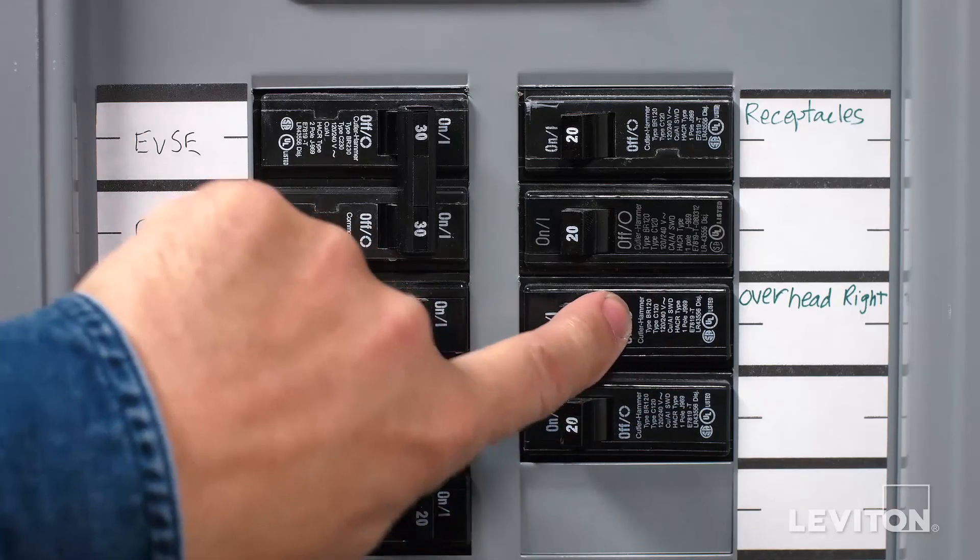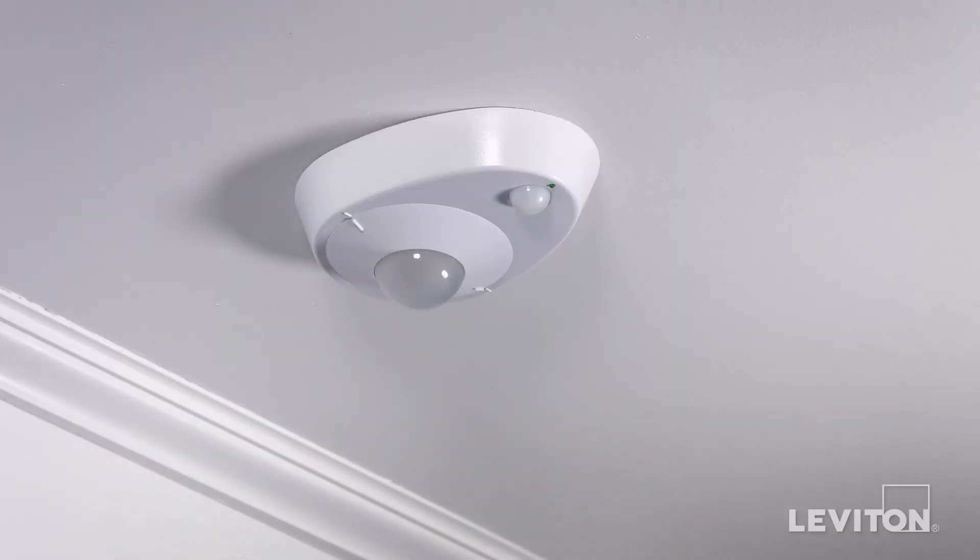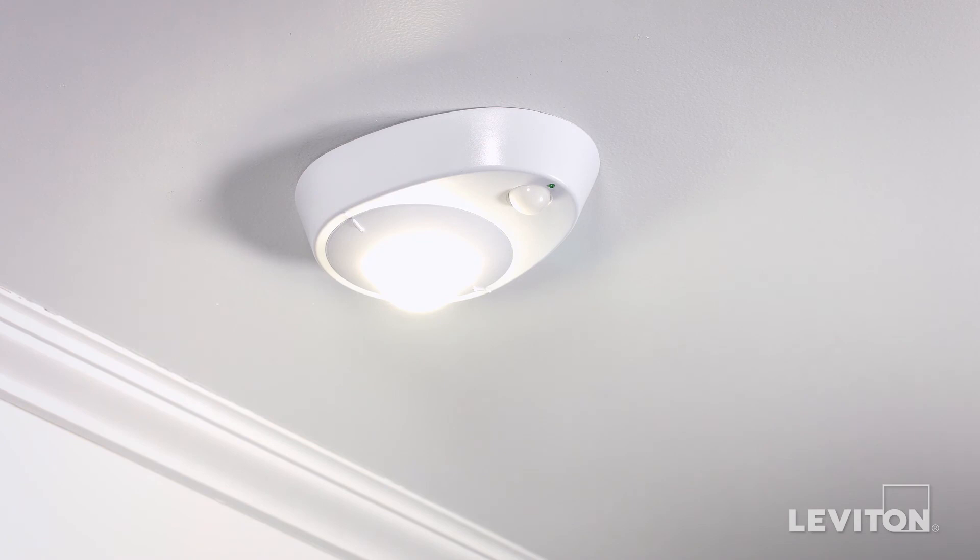Restore the power at the circuit breaker and test. The LED indicator will blink on and off when motion is detected. When no motion is detected, the LED indicator will stop blinking and the light will turn off after three minutes.